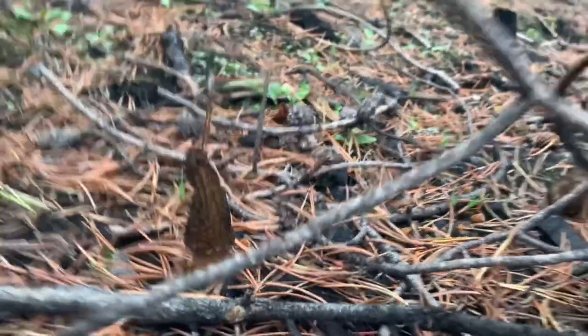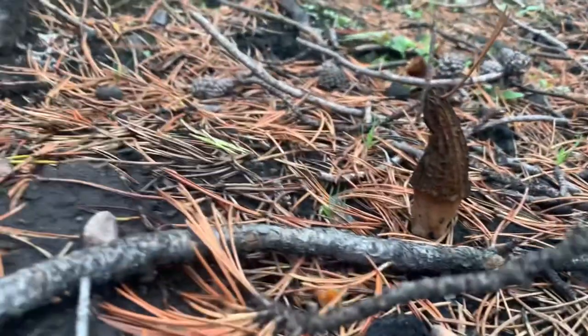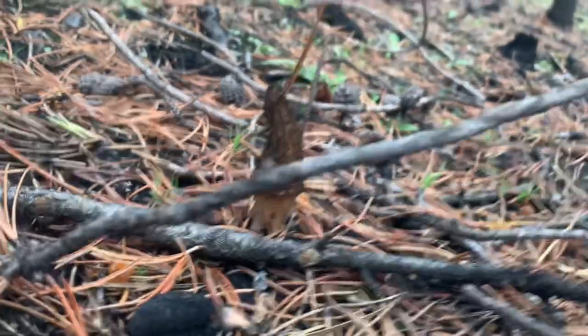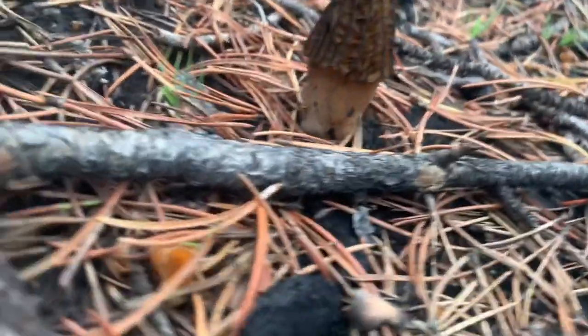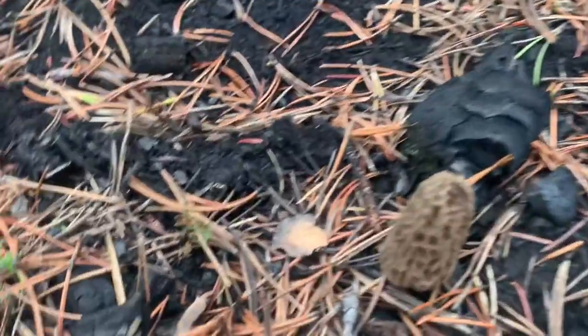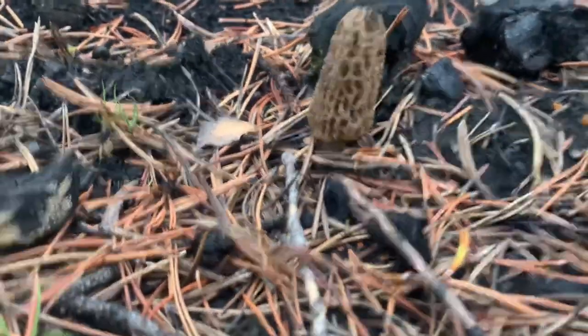That's a real morel right there, and they can vary in color. This one has a dark top and a creamier colored stem — kind of like a good-looking fire morel. If we pop over here, watch where you step, right here we have a white morel.